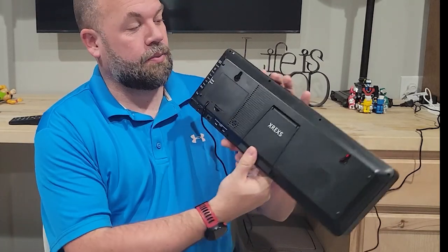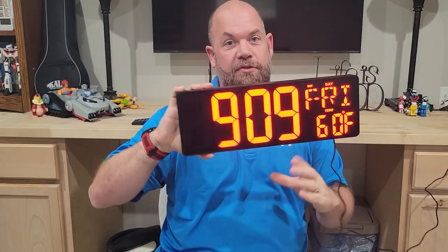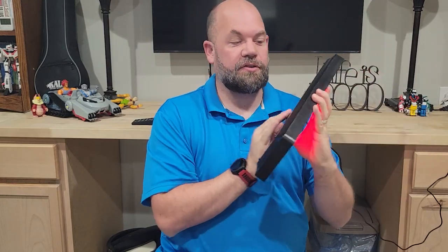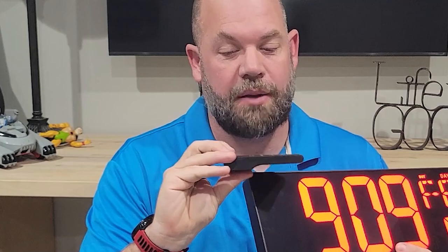In my classroom I can just hang this — it has little hooks in the back so I can set it up on the wall and use it permanently in my classroom. Or if you want to use it on a desk, it does have a kickstand. One of the other nice things is it does come with a remote control, and the remote control has a battery that comes with it.